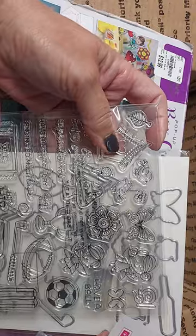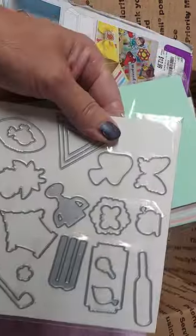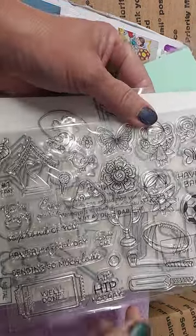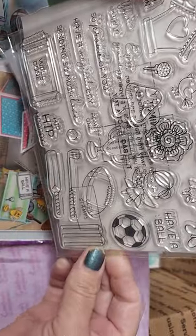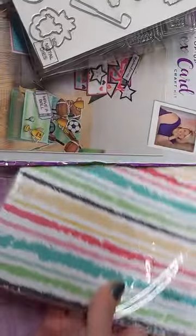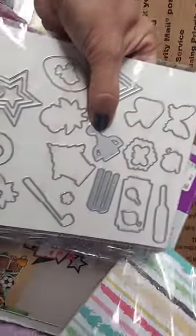There's the stamp and die set included with this — you'll get a mushroom and little fairies. I know it's not summer fun but it's a card kit so I'm throwing that in. There's also a ticket. I had to cut the box so it could fit in. And here are the papers that come with this card kit.